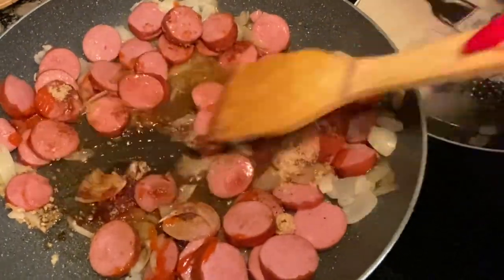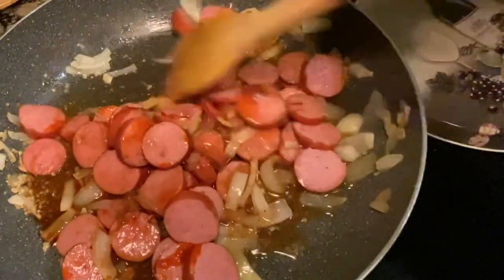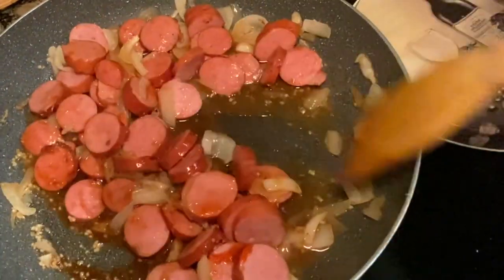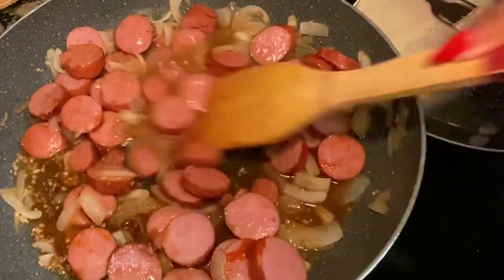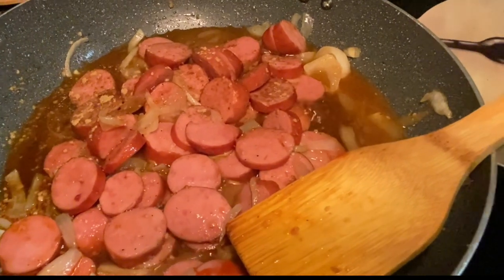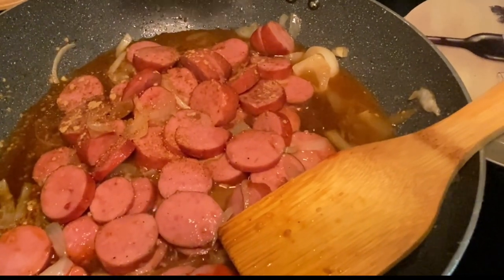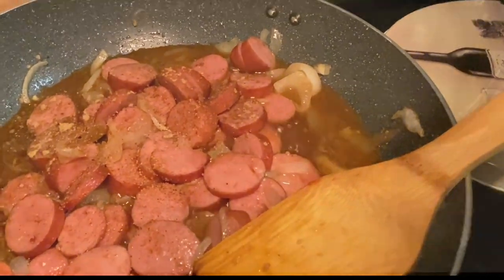While adding a little bit of water — I know it looks a little bit loose right now, but trust the process. I let this cook on medium for a little bit, just until the sauce thickens up quite a bit.